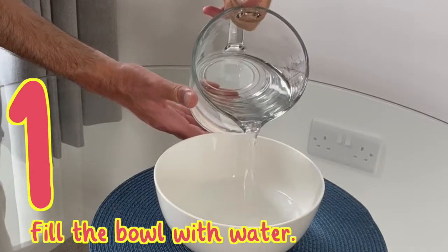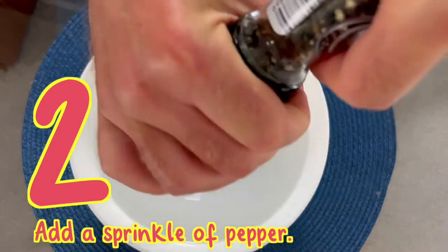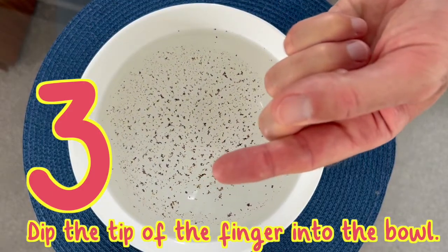Fill the bowl with water. Add a sprinkle of pepper. Test what would happen when placing the tip of the finger into the bowl.